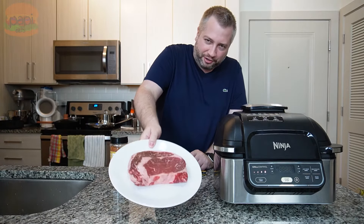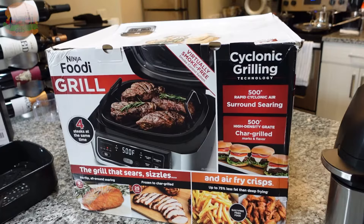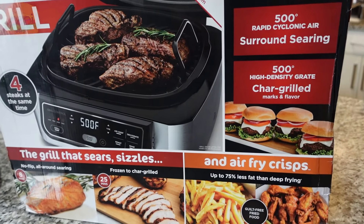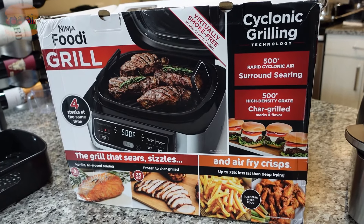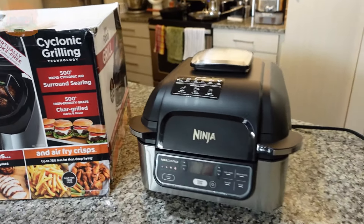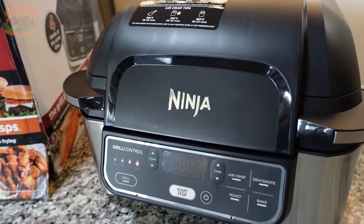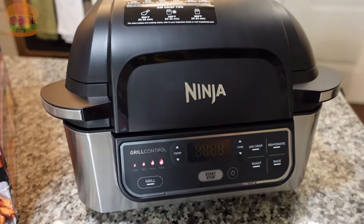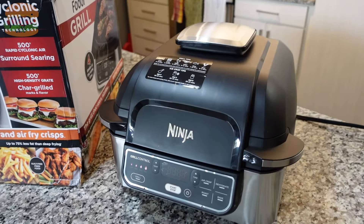I got this big old thick cut ribeye and that's what we're gonna load up. I don't have a grill outside so I picked up this Ninja Foodi Grill. It sears, sizzles, and air fry crisps. It's got buttons for grilling, temperature, and if you want to dehydrate stuff in there, roast — it does it all.